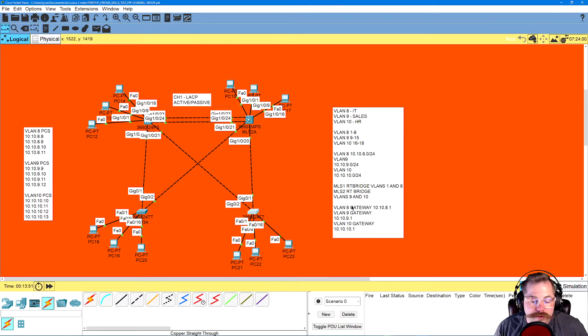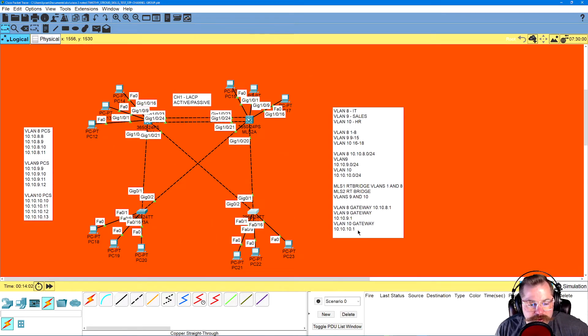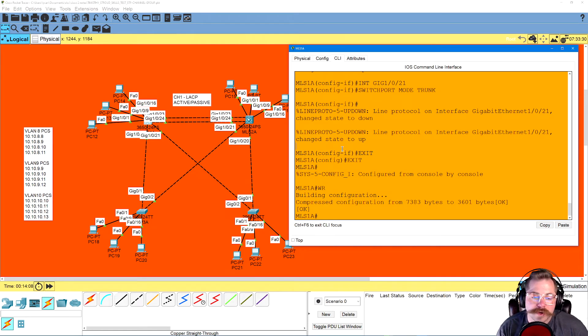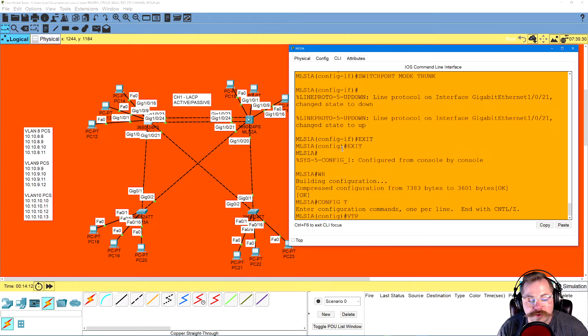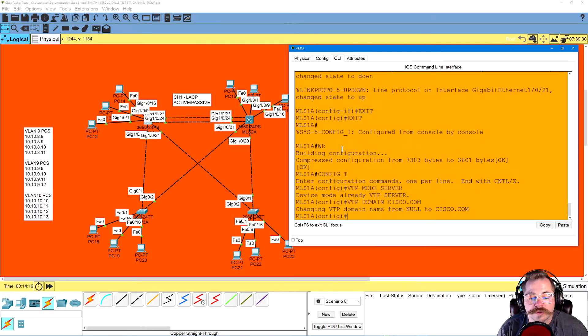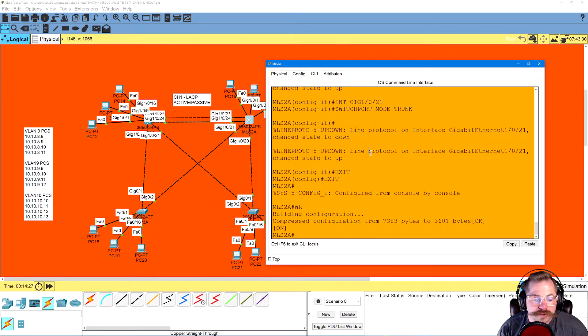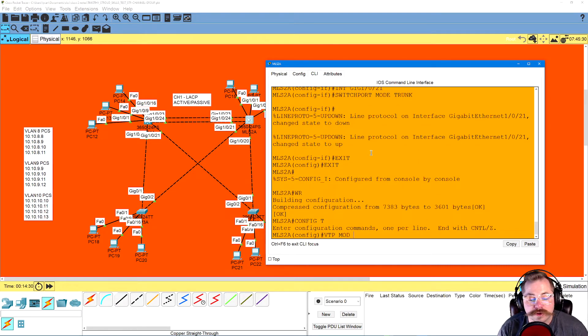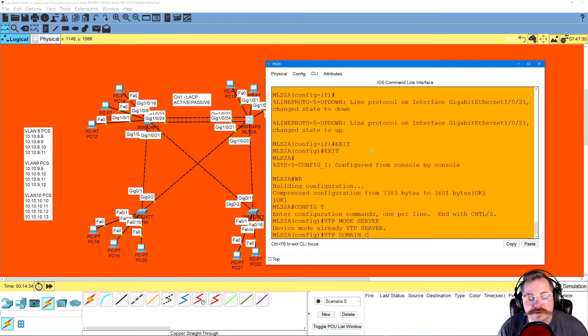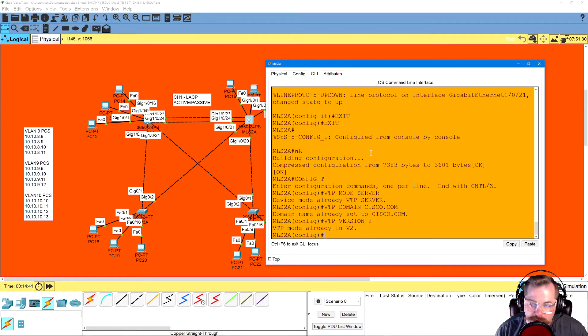He wanted the two MLS switches to be VTP servers and the two regular switches to be clients. So on MLS 1: config T, VTP mode server — it's already set. VTP domain cisco.com, VTP version 2. Over to MLS 2: config T, VTP mode server, VTP domain cisco.com, VTP version 2. We type it in anyway just the way it's done.